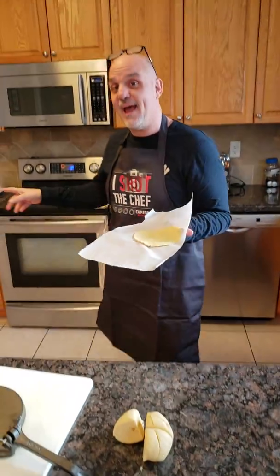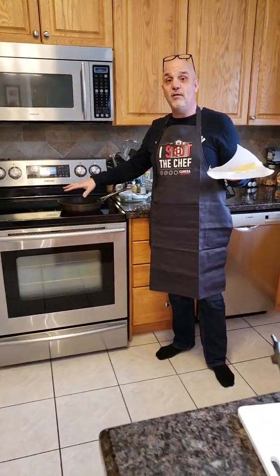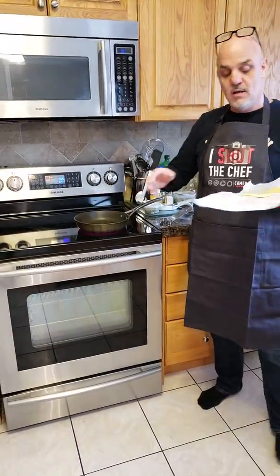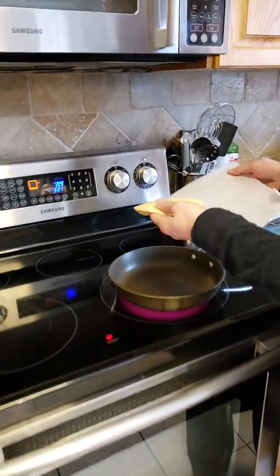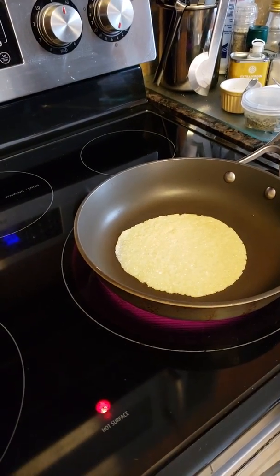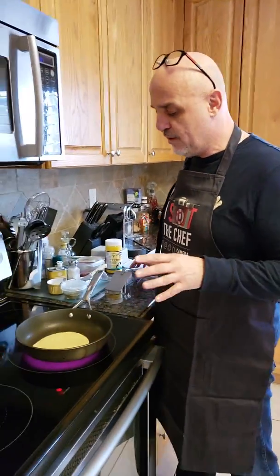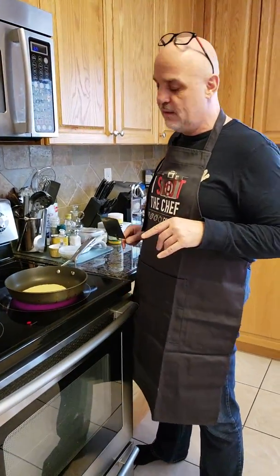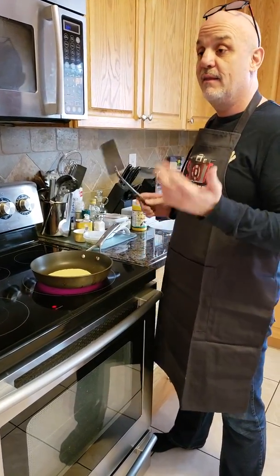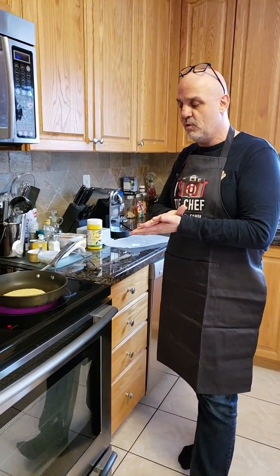I already have the stove on — this has to be hot, no oil, nothing in the pan. It has to be dry and hot. Put it in the pan and cook it about 30 to 45 seconds. It will tell you because it will start to bubble up a little bit, and once it bubbles up you flip it on the other side. Then get a slightly damp cloth, put the tortilla in there, and keep it nice and moist.